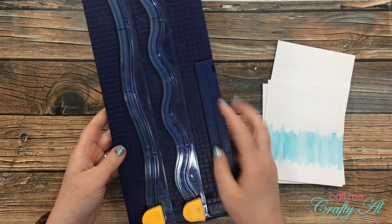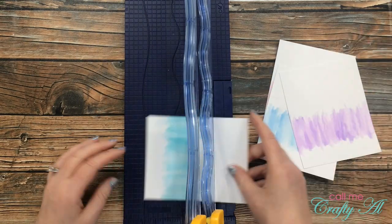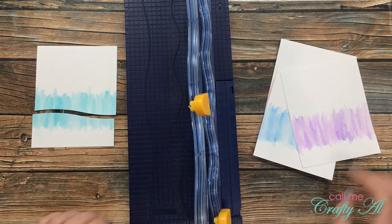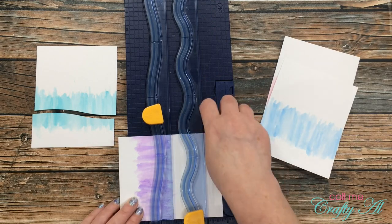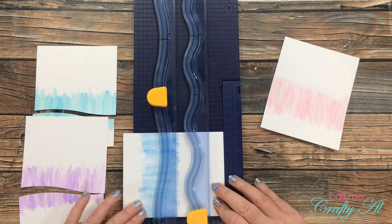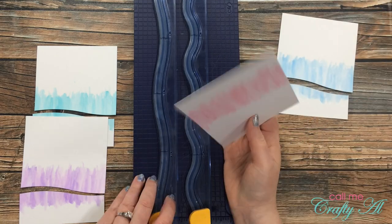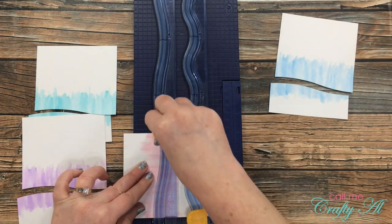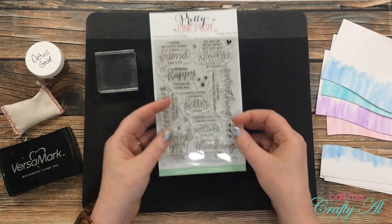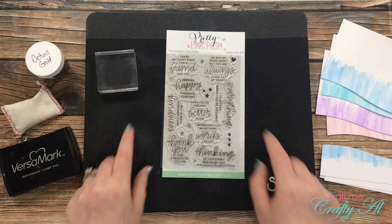Once those were trimmed to size, I brought in my Creative Memories decorative wavy trimmer. I'm going to cut a wave into the bottom of each one of these pieces, trying to center the wave in the colored area. I do the same thing on all four — later I'm going to have just a little bit of gold foil paper peek through this opening.